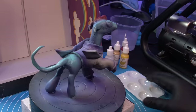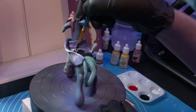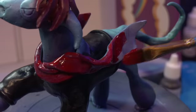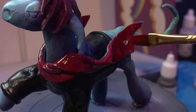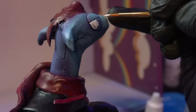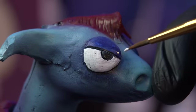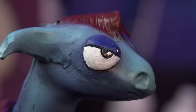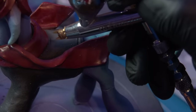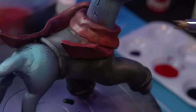Last but not least, switching over to red and testing my accuracy painting the hair without overspraying other areas of the character. This is where airbrushing is really fun — when you have a flow happening, you can move between colors, create smooth gradients, and pull the attention around on your piece. It's a really satisfying process.